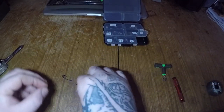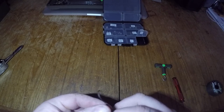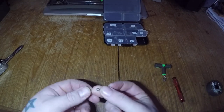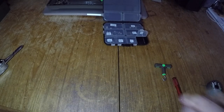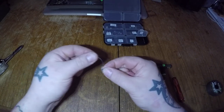Now we need to add the size 4 split shot to the rig. I put the shot just past the edge of the brake and onto the first bit of exposed braid. Pull it tight and then clamp it down either with your teeth or a set of pliers. Just double check that you still have the movement in the break of the braid that you need.